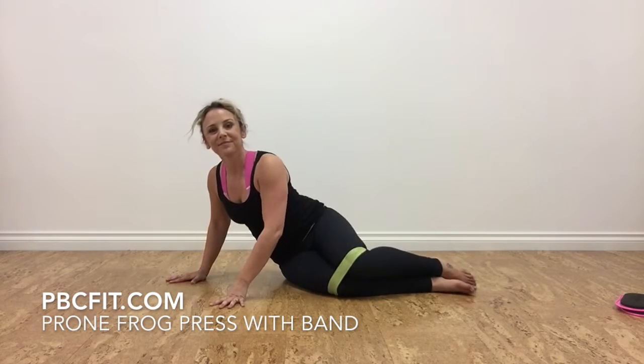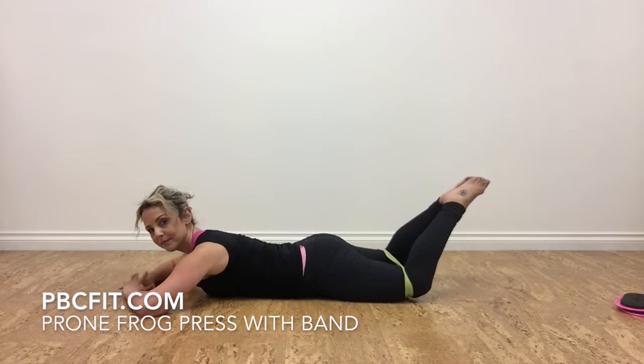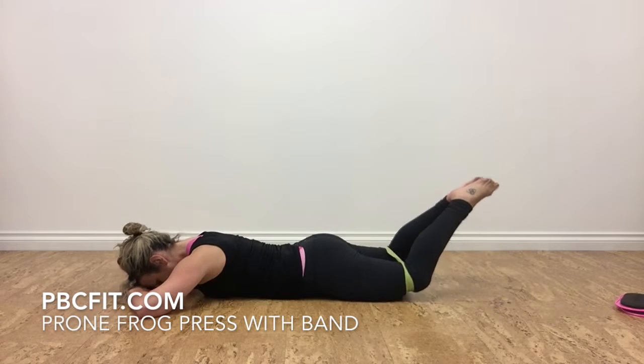Once it's on, turn over onto the front of your body facing the floor. Separate your knees wider than your hips, point your toes, and make your big toe and your heel touch.